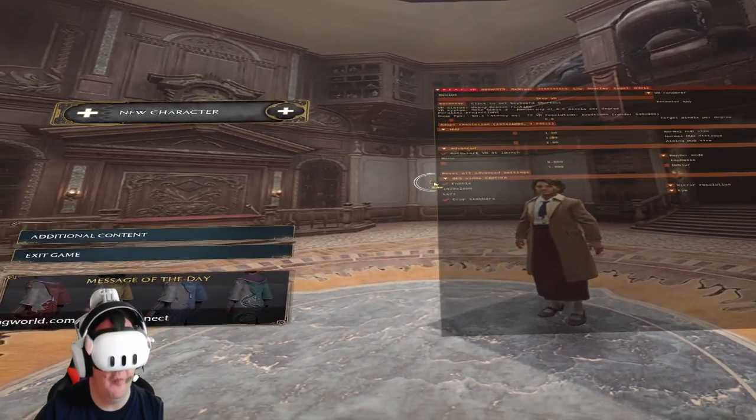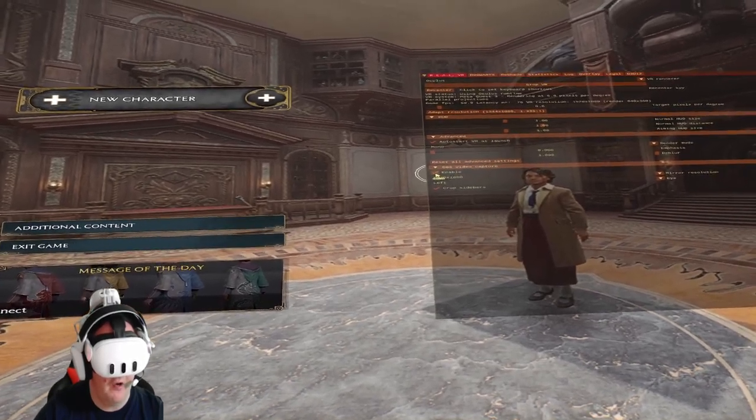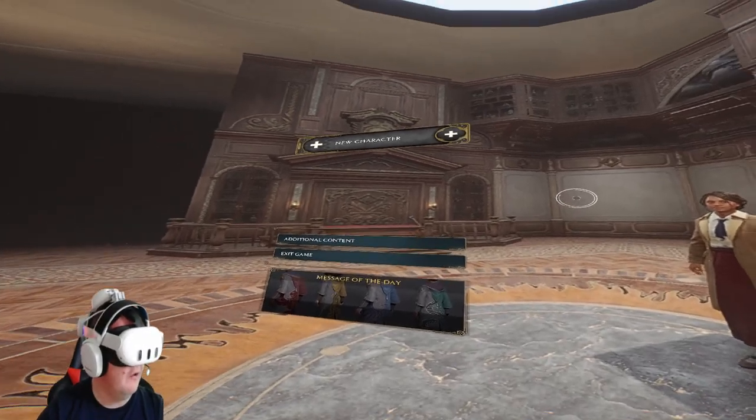Then just press Enable. And come down here — if you want to record through OBS Studio, you just come in here and press Enable. And now you're basically ready to go.